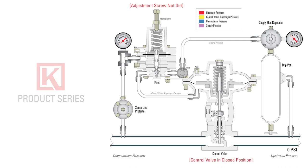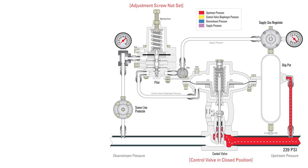Beginning with the control valve in a closed position and the adjusting screw not yet calibrated to a desired set point, the upstream pressure begins to flow — in this example, up to a pressure of 400 psi. No supply pressure is available yet to move the valve open.